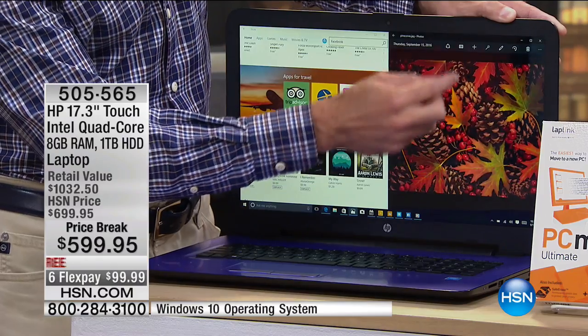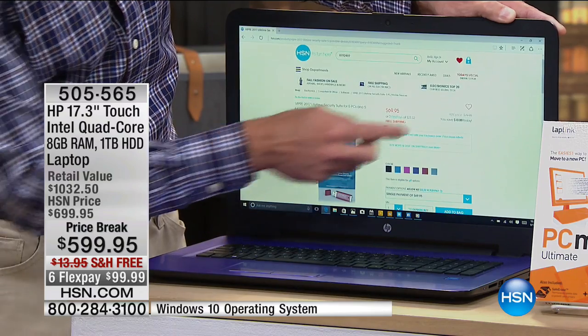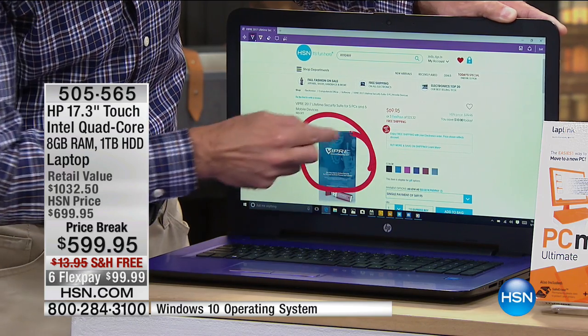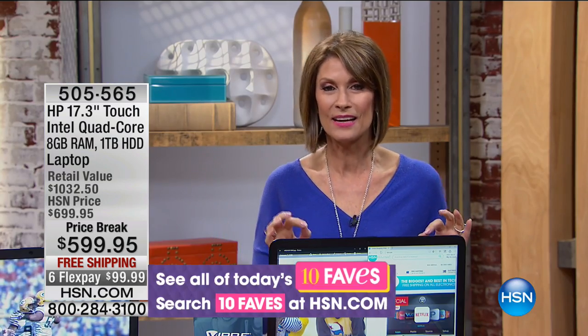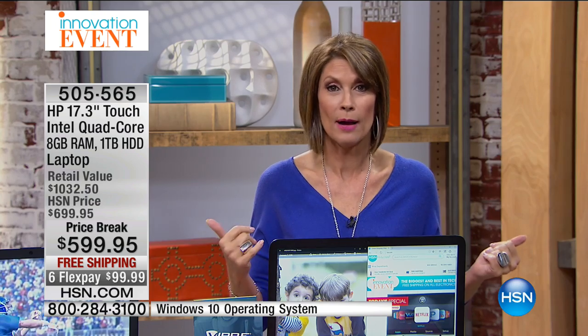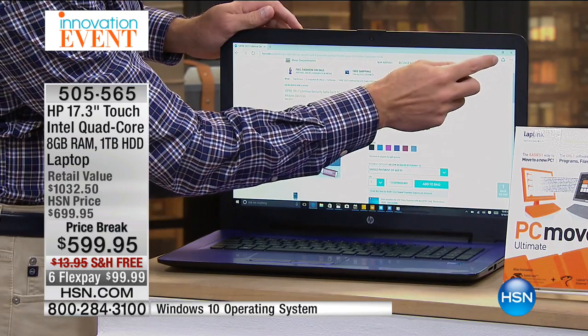But the thing that puts it over the top is the fact that you are now getting a touchscreen. Touchscreen changes everything — it makes it easier, more accessible, better and simpler to use Windows 10 because of that. You can use your fingers, just the touch. And at $599.95, touchscreen computers a year or two ago were stupidly expensive. I still bought one because I had to have it, but this technology is now so simple everybody can use it. Free shipping and handling, six months to pay for this.